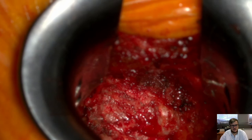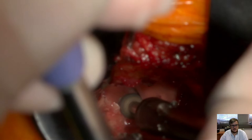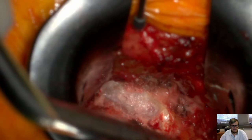You see the lamina on the top side and there comes the drill next. We perform a regular interlaminar fenestration and exposure of the yellow ligament.